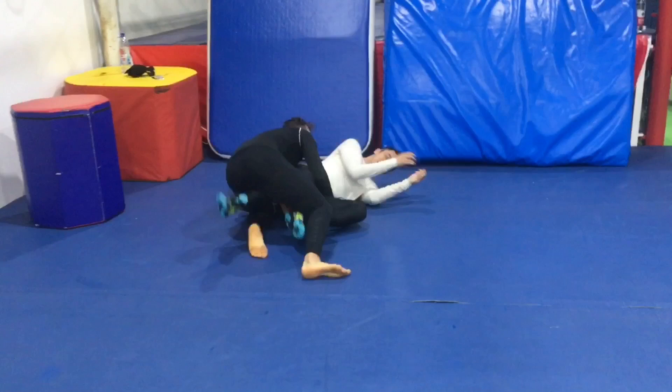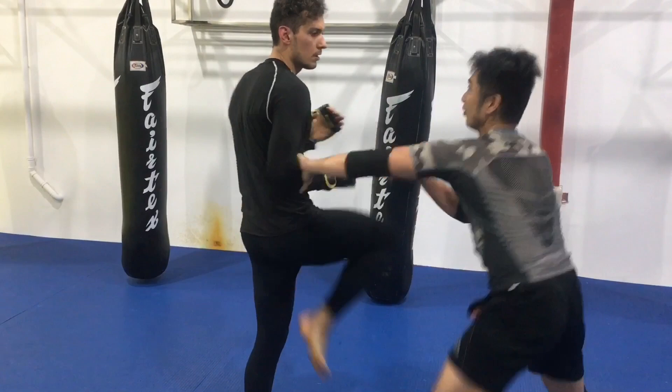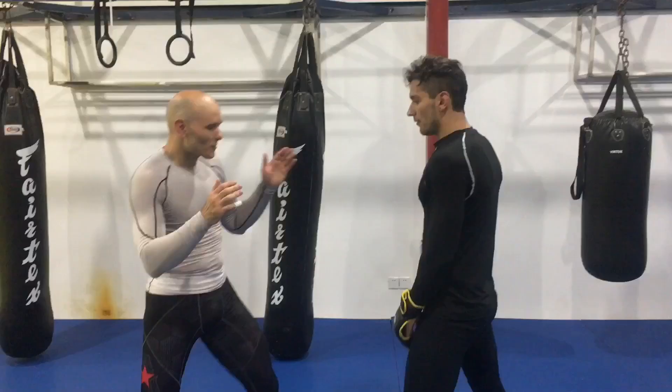Ali still doesn't know what the technique is supposed to look like. He throws a slow motion punch, Linji attempts to trap the arm and keeps attempting to trap the arm. Ali just does whatever he wants — clenching, pushing, kicking.